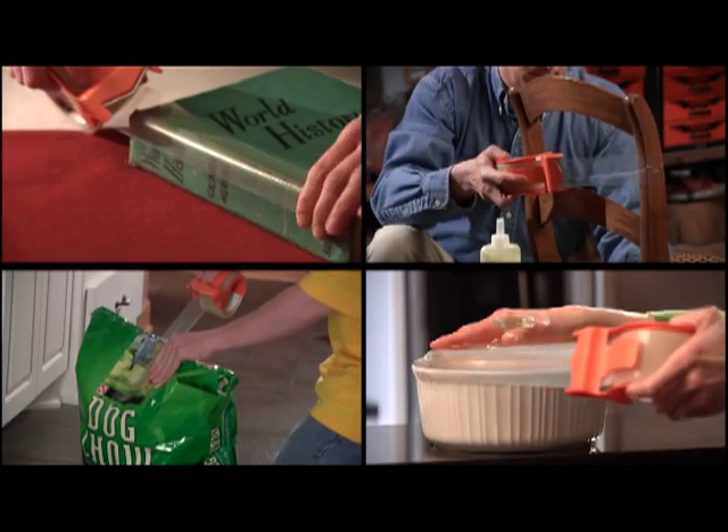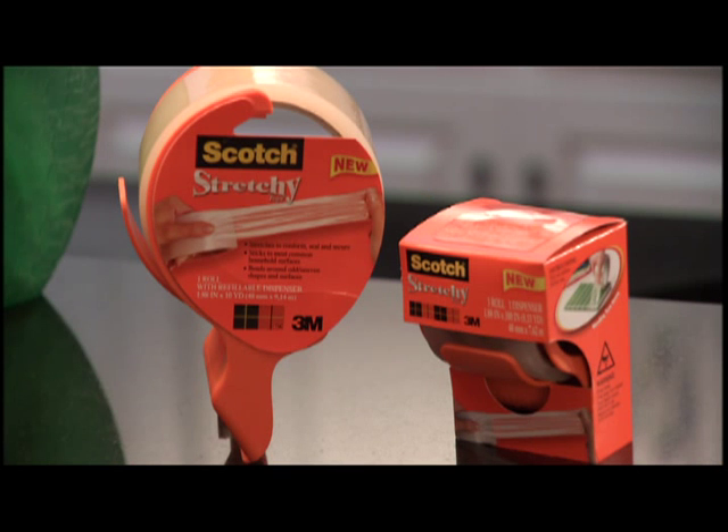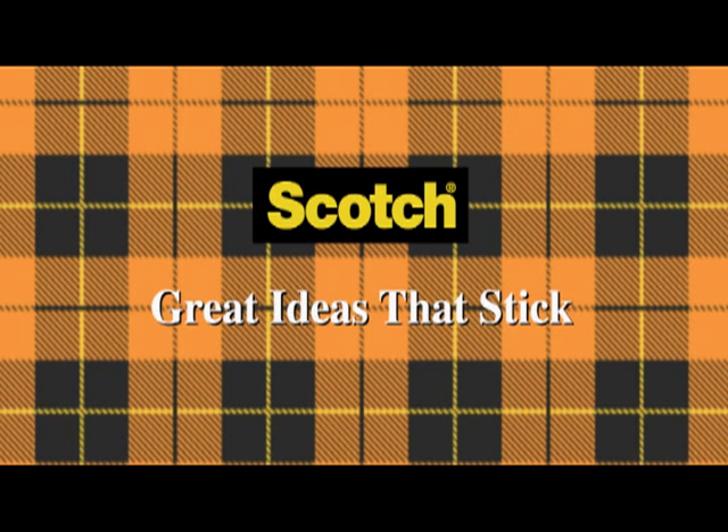To seal, hold, mend, clamp and wrap. Hey, you've got to try this tape. Stretchy tape from Scotch. Great ideas that stick.